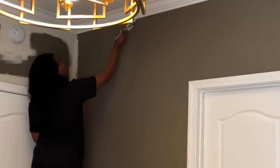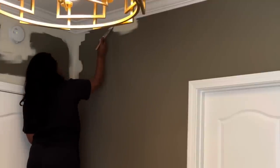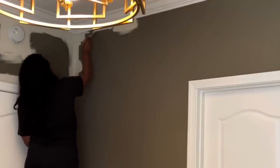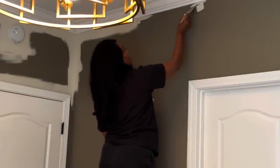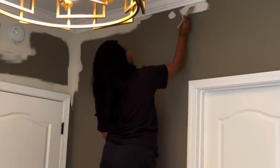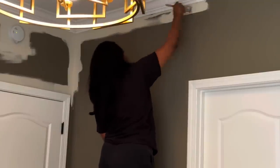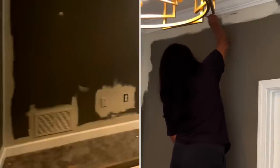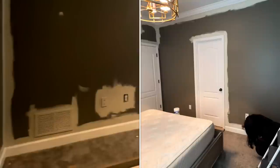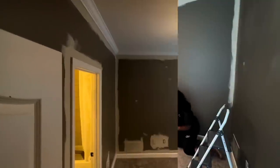We're going to trim out along the doors, especially those corners, around any of the electrical outlets and light switches. Just an FYI — I do remove my outlet covers as well as my light switch covers; I do not paint those. I do however paint my vent cover and also my internet cover as well as the cable cord cover, but not my outlets and switches.